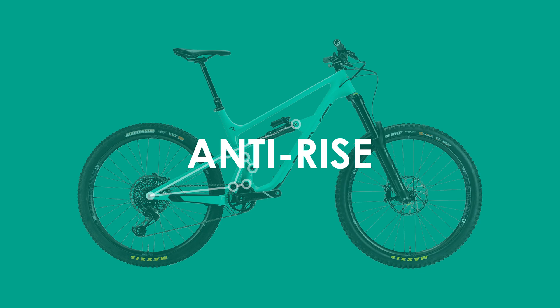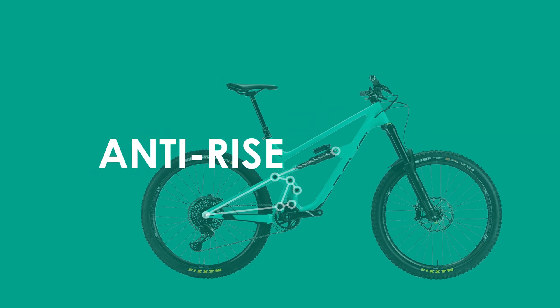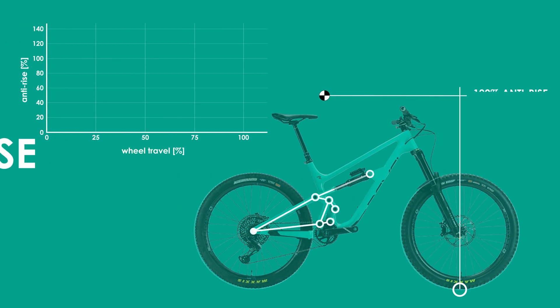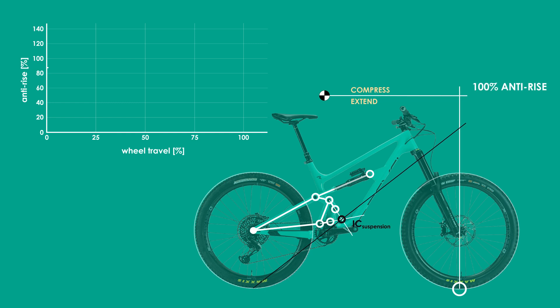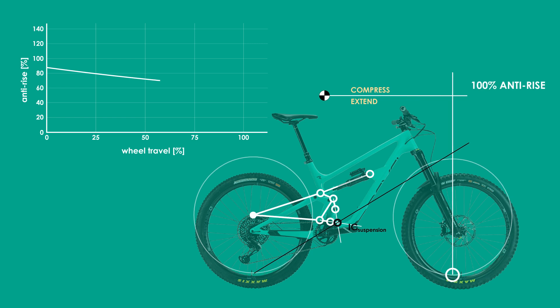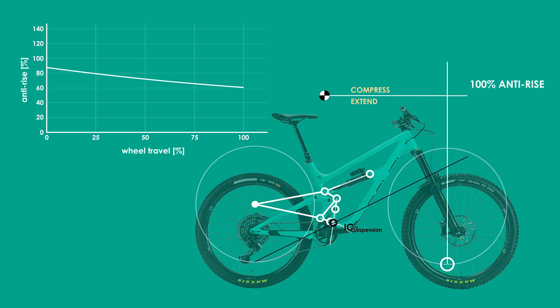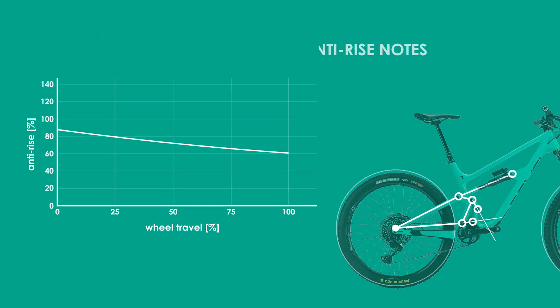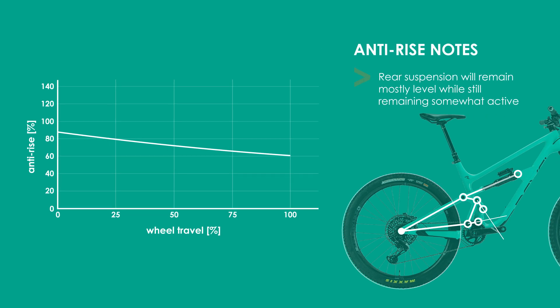Let me start by looking at the anti-rise for the Revel Rail. In general you want the anti-rise to counteract the forward weight shift of the rider that occurs under braking, but there is a trade-off. Too much anti-rise will compress the suspension a lot under braking and you'll end up with a less active, firmer feeling suspension. Too little and you'll have a very active suspension but the bike will pitch forward easily, which can be very bad on steep descents. For the Rail, the anti-rise starts around 90% and decreases almost linearly to around 60% at full travel. In my opinion, this is a really good amount of anti-rise that strikes the balance between level braking and an active suspension.